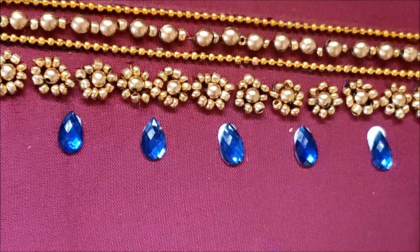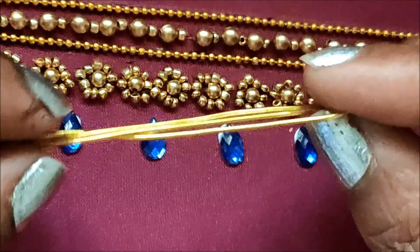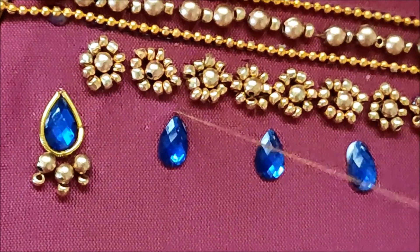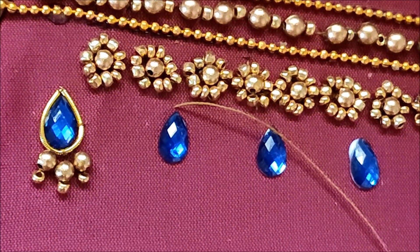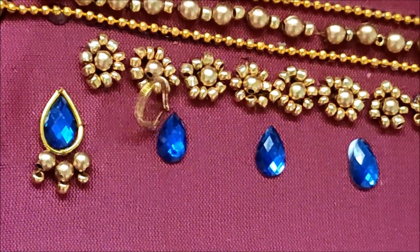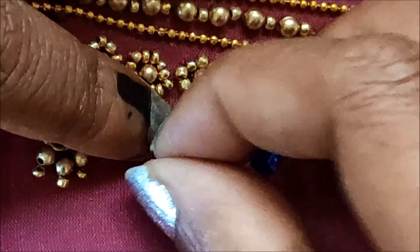Now I'll be using gold zardosi — this is how it looks in small size — and an L-cut of 1 inch to highlight the drop-shape cundans, followed with the beads work. Firstly I'll highlight the kundan shape by inserting the zardosi string like this, and holding it firmly I'll give the stitches so that it will be in place.